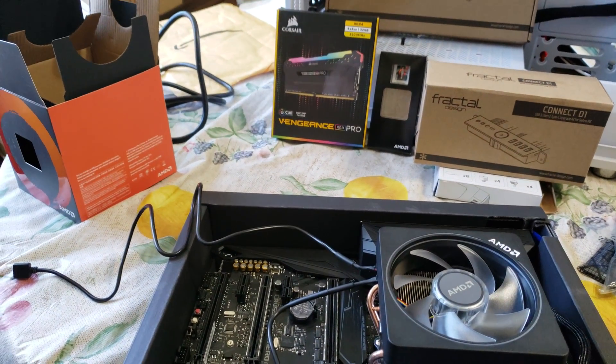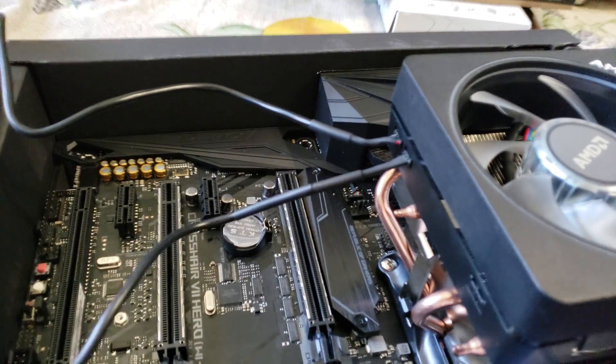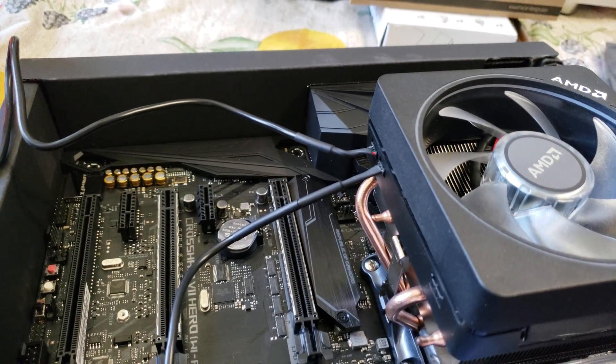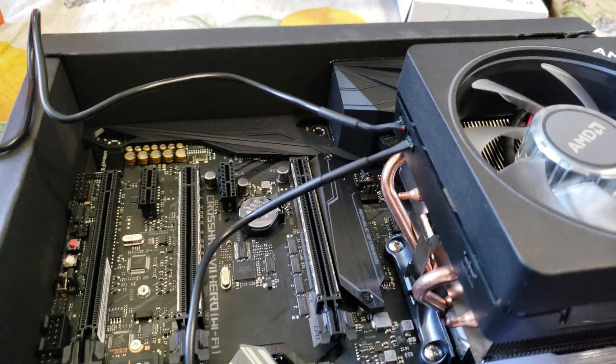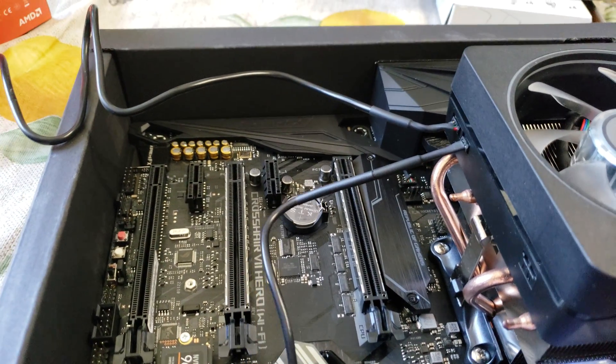Hey everybody. I'm going to give you a quick build update and I want to clarify one thing. This Wraith Prism fan that comes with the 2700X has two connectors, and a lot of reviewers have ignored the